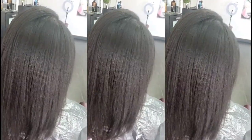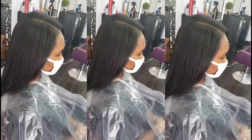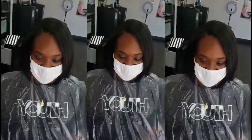She did explain to me that I wouldn't be able to run my hands through my hair because, as you can see, the ends were not trimmed. Finally I said, alright, let me spend my coin so I can have some healthy ends.